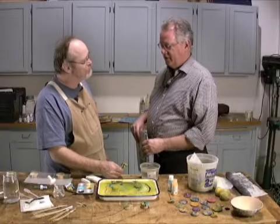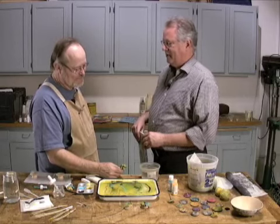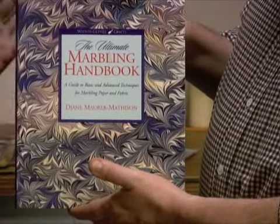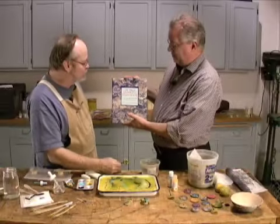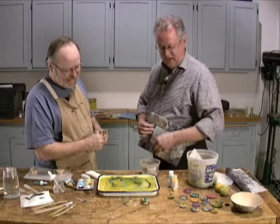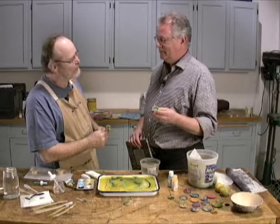Alan, earlier you told me that for somebody who's new at this and wants more information and a little more grounding than we're able to give them in this video, you have a recommendation — and that's this book. I think this is just a classic. This lady has written a number of books, but this one she calls the ultimate marbling handbook, and I think it is. It's one of the best references I know of. The author is Diane Maurer Matheson — just an excellent reference. Well, Alan, thank you very much. This is like great fun — I can't wait to make more of these 50-cent knobs look spectacular. Thank you.